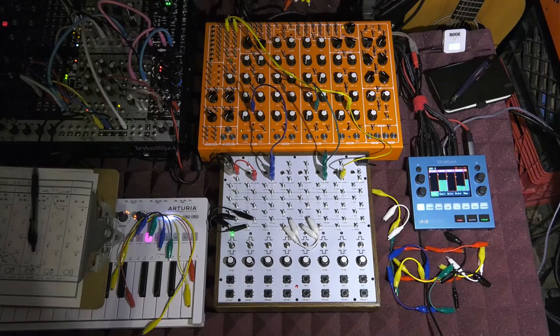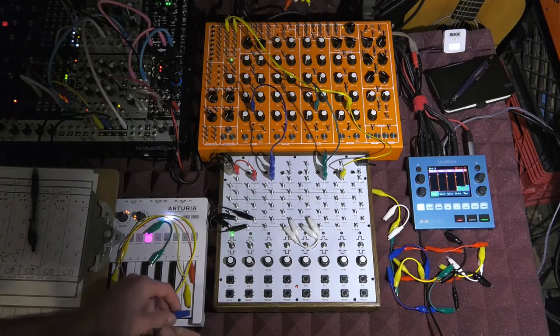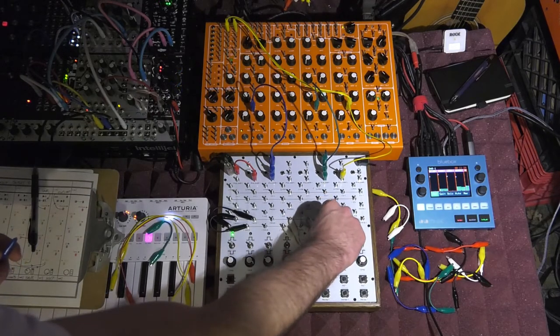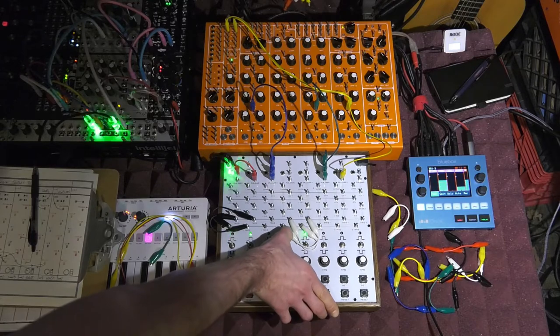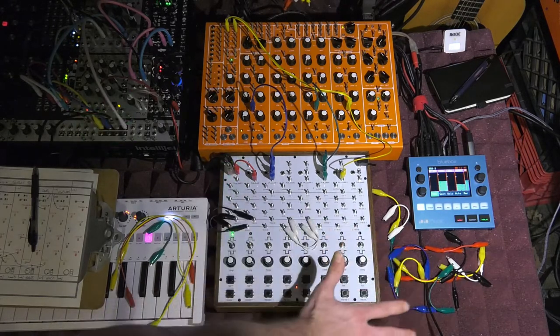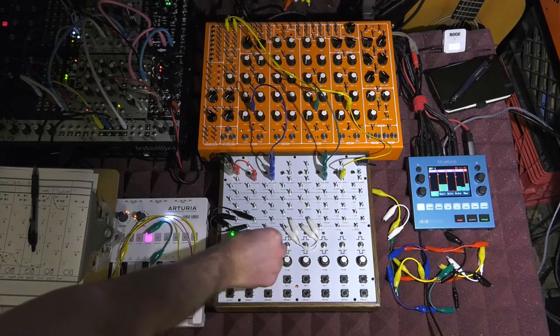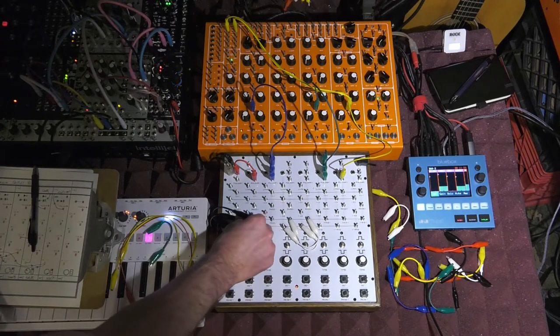I'm not going to mess with the values much for now because you'll see later it's pretty tough to get things just right. Let's start getting into things — we have our first loop. You can see the second loop is already there but we'll get to it later. If the switches are up they will fire the triggers; if they're down they still pass information but won't fire their series. First thing, let's give ourselves some bass drum.